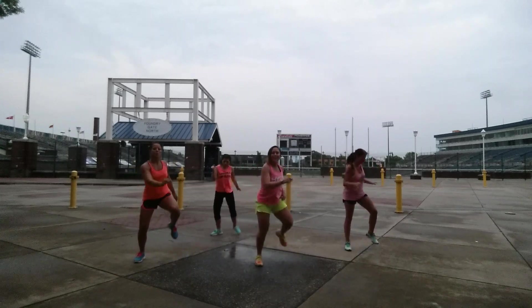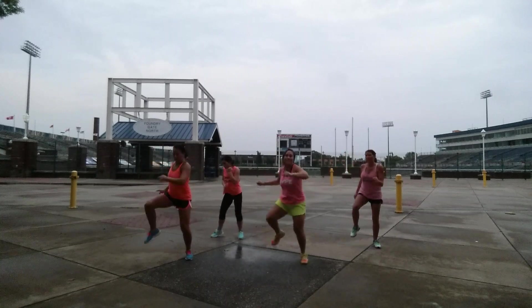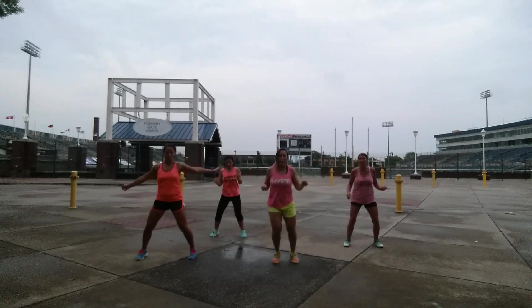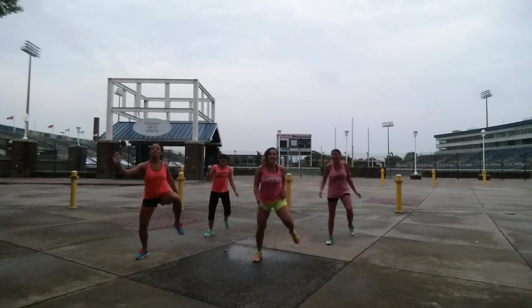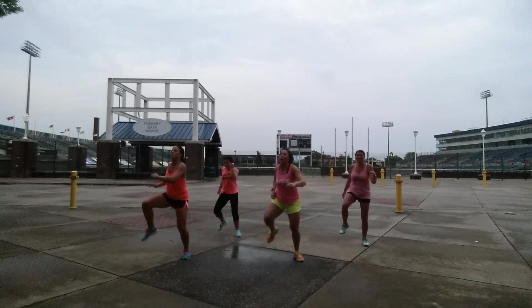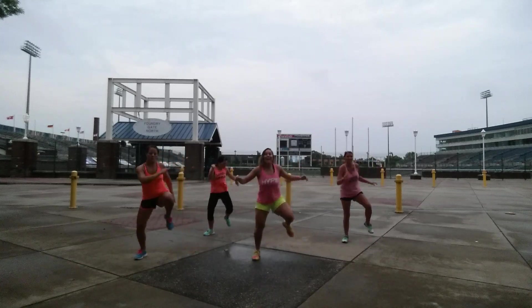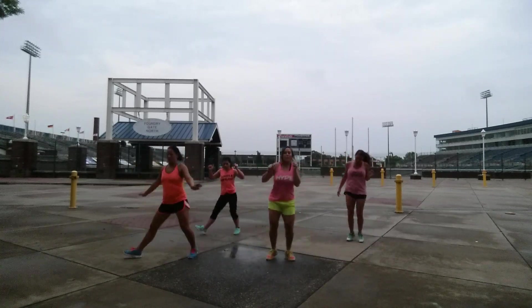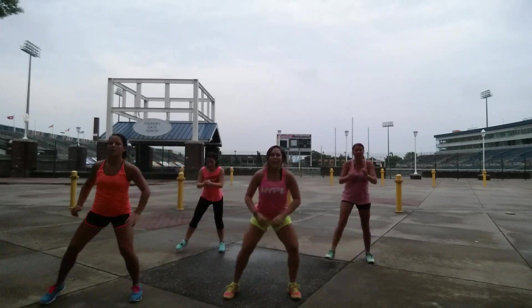Hits. In and out. Hits. Reach — I'm on, y'all. In and out. In and out. Down.